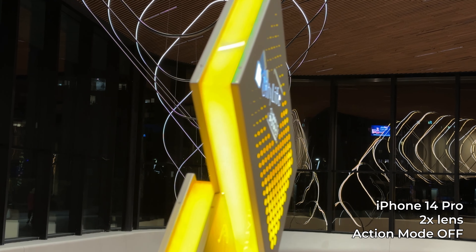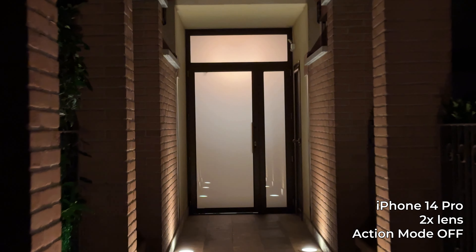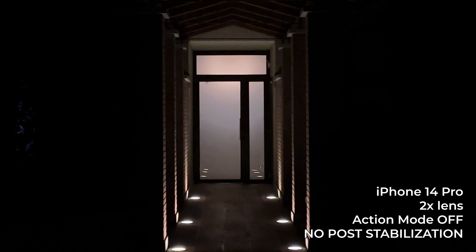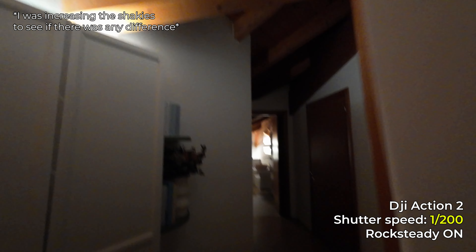Another advantage that is not so obvious is that with action mode the shutter speed is locked at 1/200. This is really important because when shooting in low light with a shutter below 1/200, you can see some blur on the subject — and that blur cannot be stabilized in post. But if you're using action mode with the shutter locked at 1/200, you can further stabilize and crop the footage in post. I confirmed this value by testing with my action camera in manual mode.